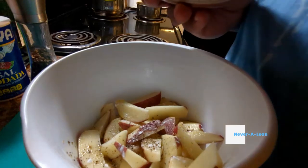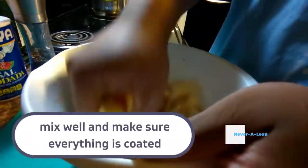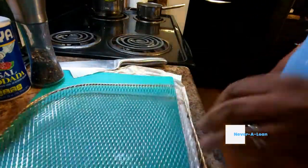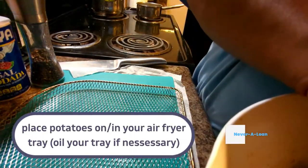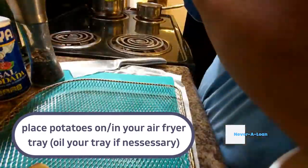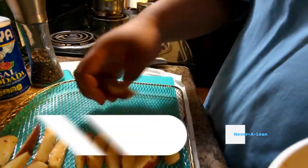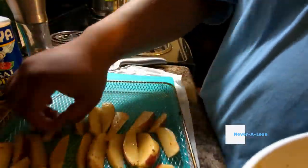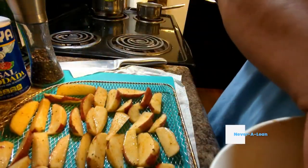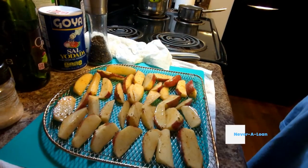After you get finished seasoning, we're going to move on and mix it all up. I mixed mine — I sped that up, but I think I mixed it for a good minute. So get your air fryer tray and place the potatoes on it evenly. Try to, if you know how your air fryer cooks — if it cooks faster in the back and less in the front — put the smaller pieces in the front and the larger pieces in the back.